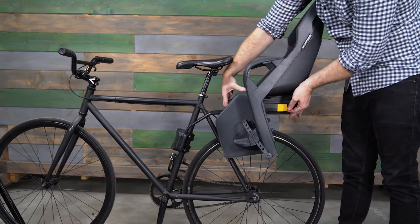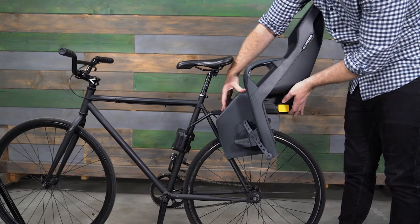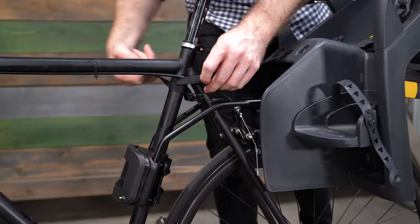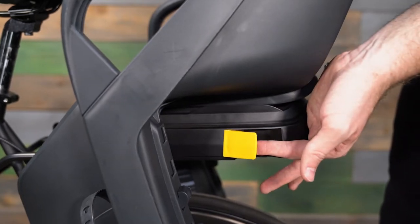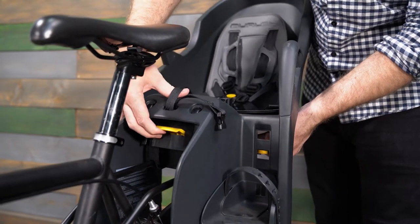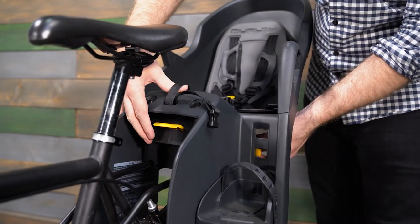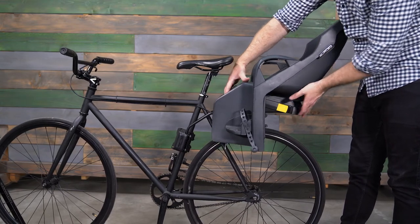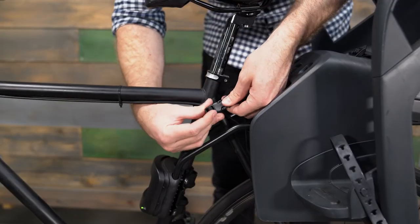The Dash X FM includes the option to adjust the recline angle of the bike seat from the standard zero degrees to either 10 degrees or 20 degrees of recline. To adjust the recline of the seat, detach the safety strap by releasing the buckle. Pull the safety lever away from the recline mechanism, then lift the recline lever up. You can release the safety lever after lifting the recline lever. While lifting up on the recline lever, lift the front of the bike seat upward to increase the recline angle. Once the seat is at the desired 0, 10, or 20 degree recline, release the recline lever and safety lever so it's flush with the side of the recline mechanism. Don't forget to reattach the safety strap.